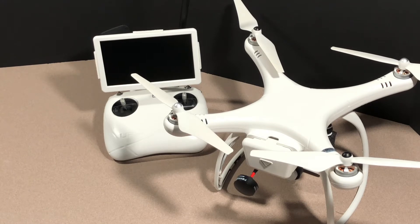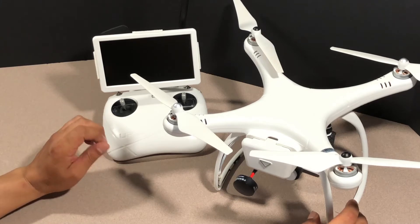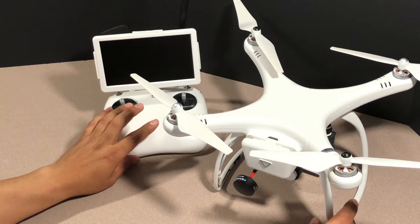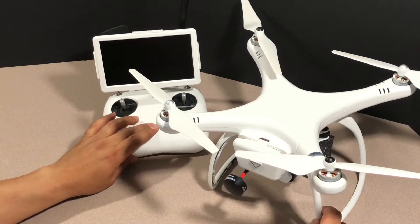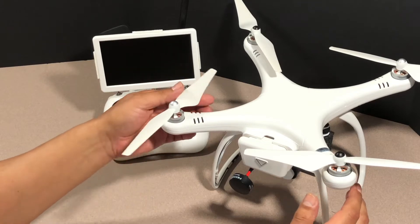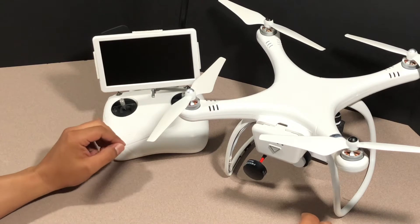Hey guys, Cast 72 here. It's been a while and I do apologize since I've put up a video, but just been very busy. Anyway, there are a couple of subscribers I've got that wanted more detail on the antenna mod that I did for the UpAir. I had promised I'd make the video and it's been a little bit longer than expected, but today we're going to go ahead and resolve that and take care of that for you guys.